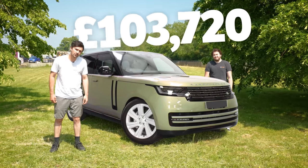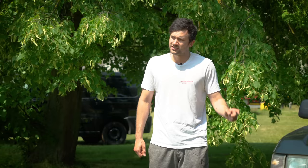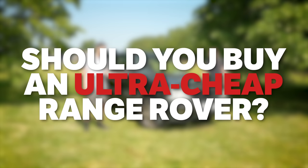A brand new Range Rover will cost you over a hundred thousand pounds. This one? 400 quid. To make things even better, it's a notoriously unreliable Range Rover - a P38. So we're going to ask the question today: should you buy an ultra-cheap Range Rover? We'll see what 400 pounds of Range Rover gets you.